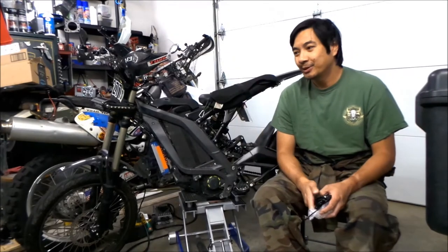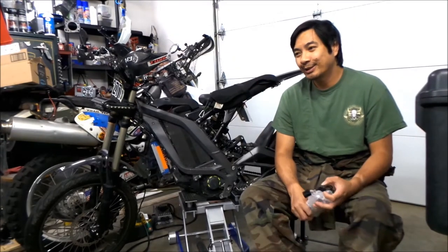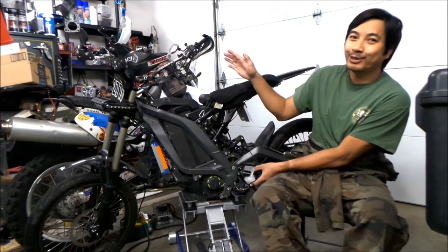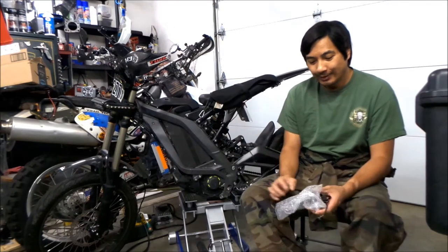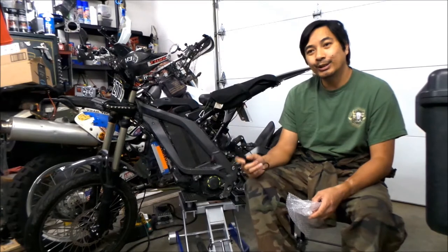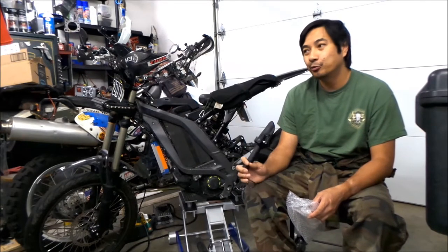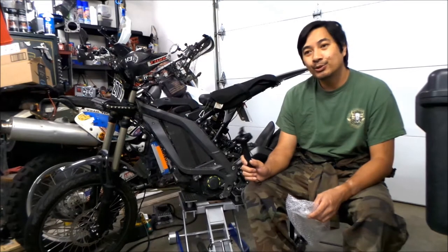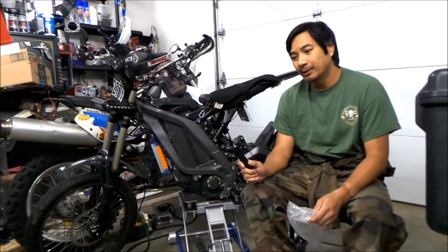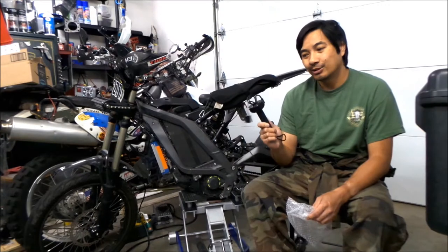All right, Hazemeg here. Welcome to the Hazemegamoto channel. I got another Suron Light V video for you guys on this guy right here. So this is the Suron electronic throttle — it's fully electronic throttle. The newer model Surons, I think like 2020 and up, all come with this kind of throttle.